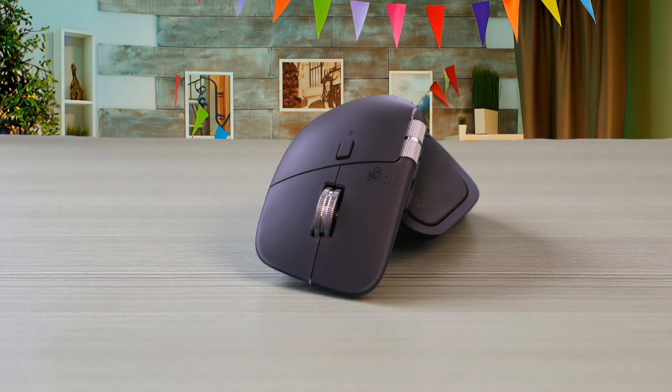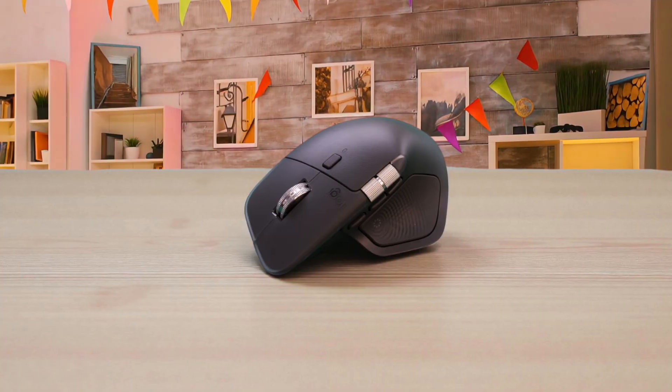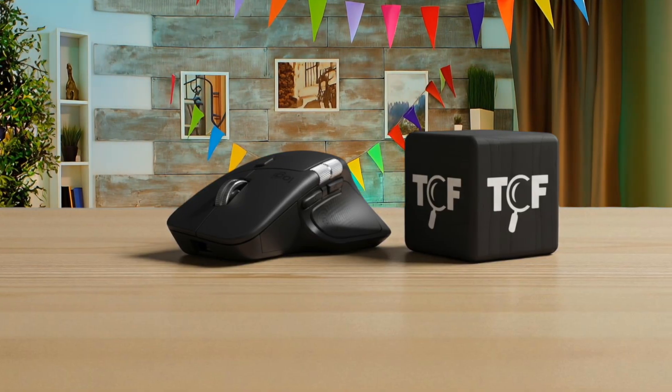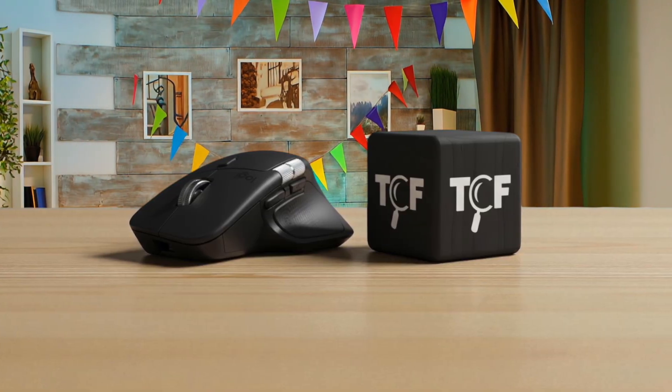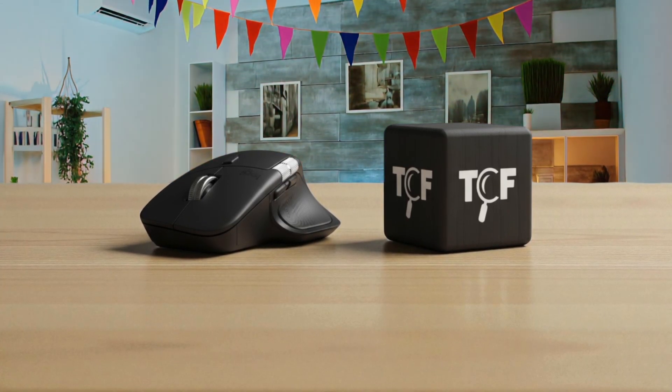The lack of an included USB-C charging cable is one of those small annoyances that only becomes obvious when the battery warning crops up and you have to go hunt for one. It's not a deal-breaker, but for a $120 mouse, it feels like an odd omission. The gesture and haptic buttons requiring Logi Options Plus to run in the background is another limitation. And while the ergonomic shape works great for medium to large hands using a palm grip, people with smaller hands consistently find it too bulky.